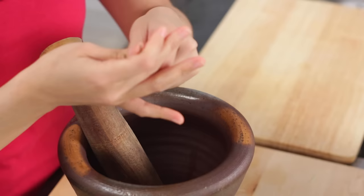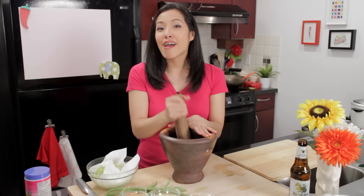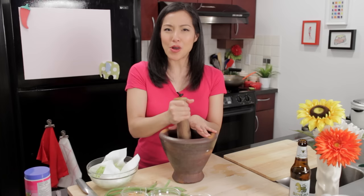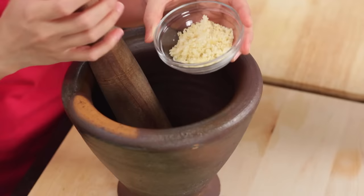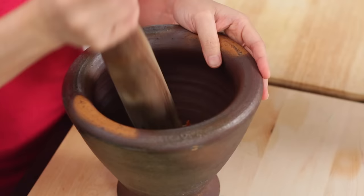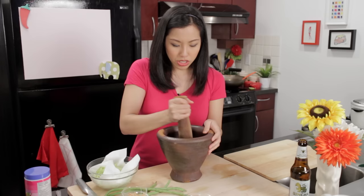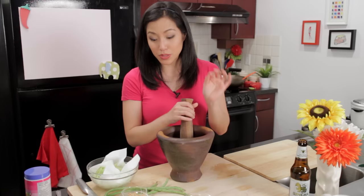I'm going to go in first with garlic and chilies. You want to make sure the chilies and the garlic are pounded quite finely, so you want to add them first. Try not to look at it because the chilies like to jump out and could get into your eye — I've learned the hard way. Next, I'm going to add my palm sugar. We need to make sure it's all dissolved, so I'm using my mortar and pestle to really mash all that palm sugar. The moisture from the garlic and chilies will help it dissolve and turn into a muddy pasty consistency, which will then easily dissolve into the dressing.